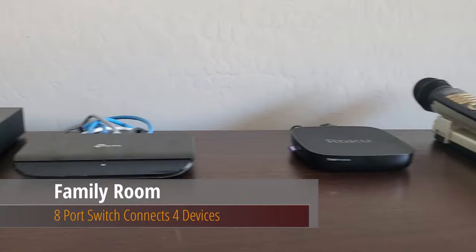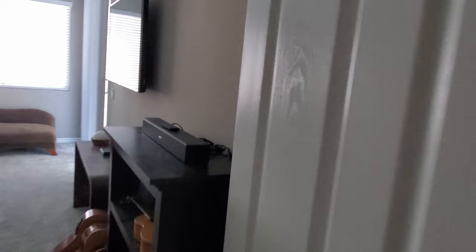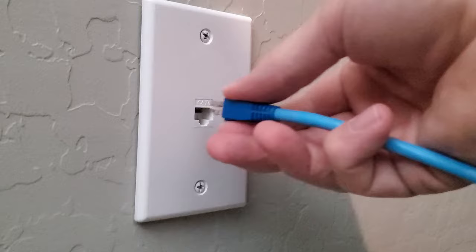Our Roku box, our TV, and a desktop computer are connected, so I have extra ports available on this switch. My plan is to plug a Cat6 cable into the switch and run that cable through the wall into my master bedroom. That will connect to a new network wall plate with a Cat6 jack, and this installation will look professional. So now we'll have wired internet in our master bedroom.